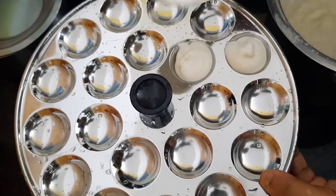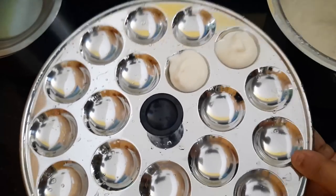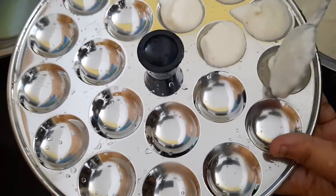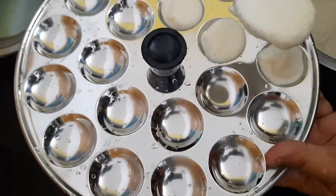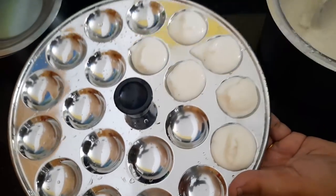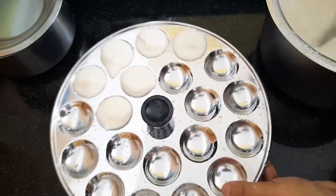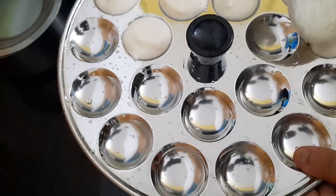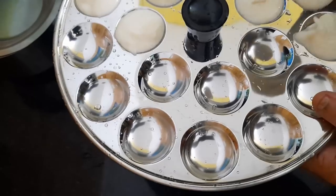I used to put the idli in the kitchen. Every other day I used to put it in the kitchen.